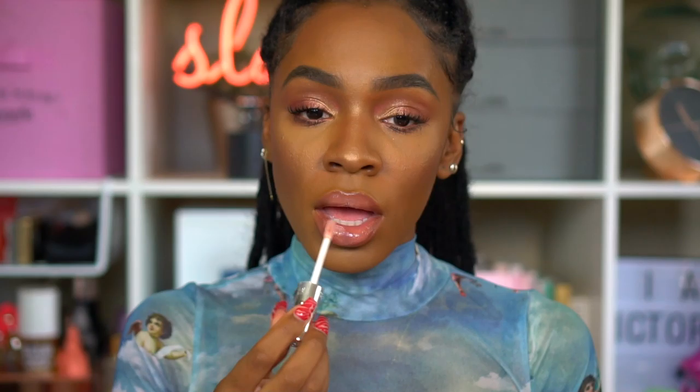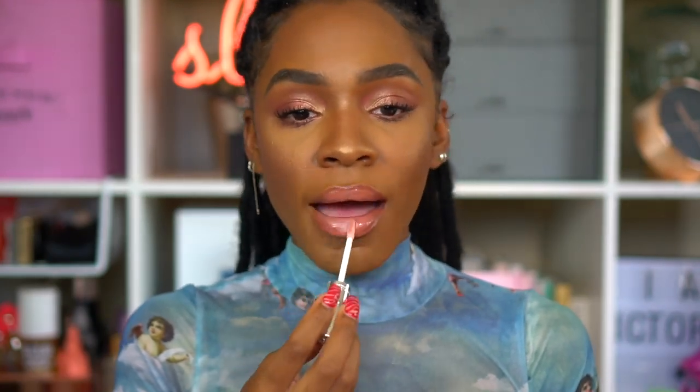That's the lip concoction for today — mixology for the lips 101! We're going to fix our hair and serve face. I hope you guys enjoyed this look. If you did, please give me a thumbs up, check the description box for all links and info, and follow me on Instagram.